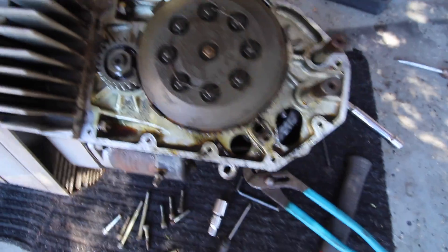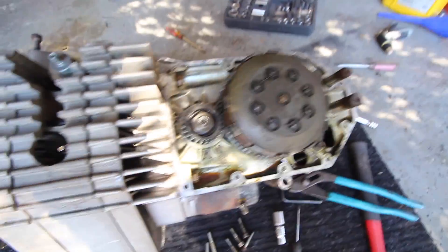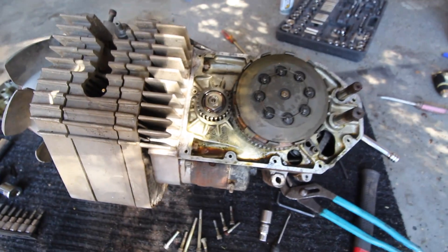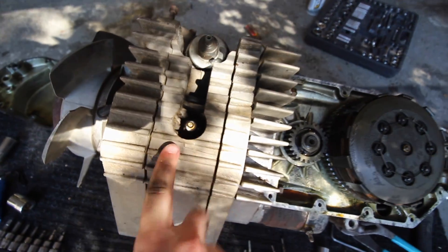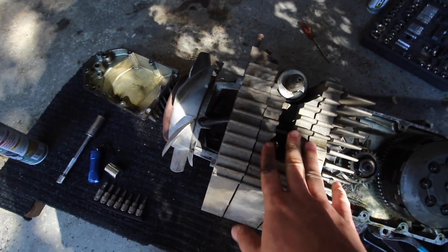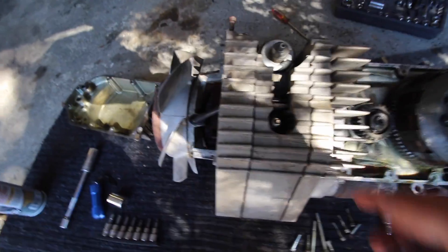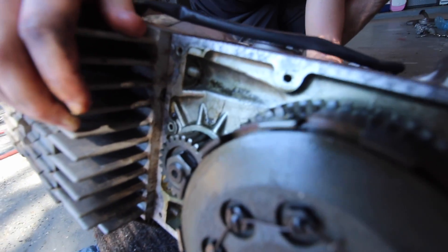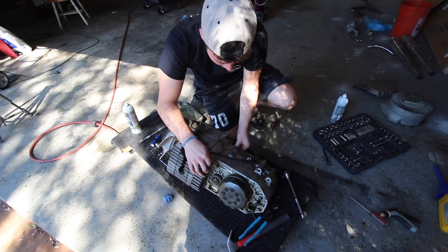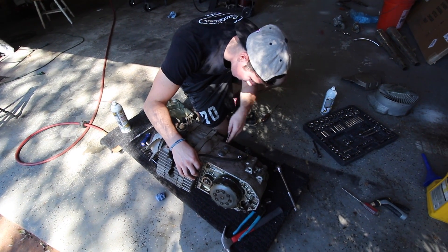The inside of this looks very, very clean — this is very reassuring. I have a feeling that all the crappiness inside of here has to do with improper storage. There's one more bolt holding the transmission together and then it'll be separated. Looks like I'm going to have to go a quarter turn at a time on this one.